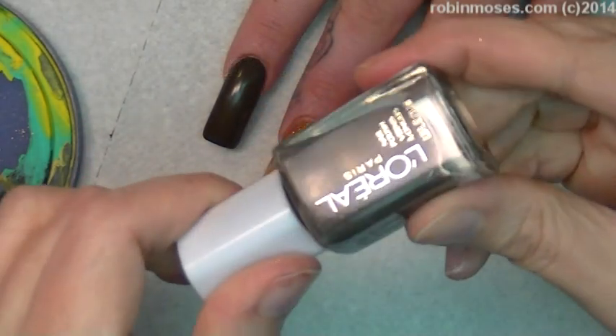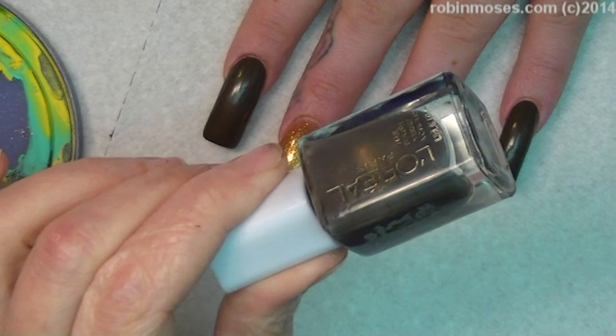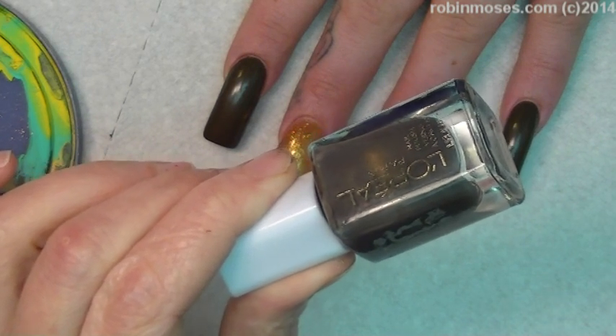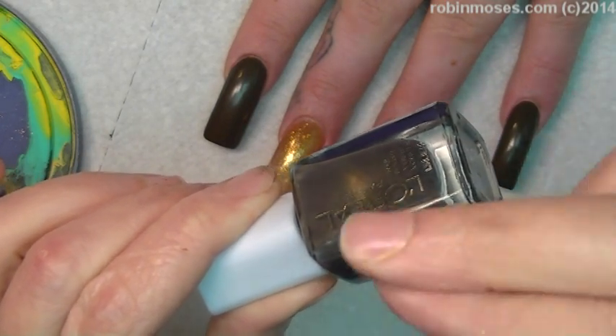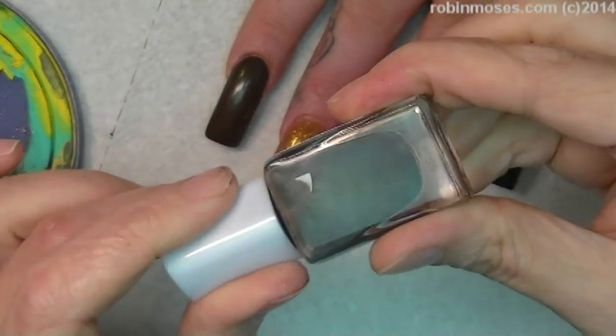I started out with a taupe color. I frankenpolished this color with orange, green, and black, and clear. So if you start with a clear, add orange and green to it, make your brown, add black to it until it turns dark enough to make this taupe color. If it's too red, add more green.